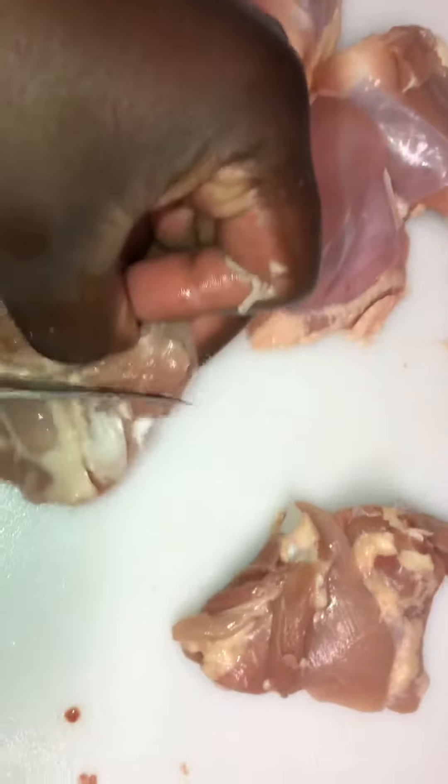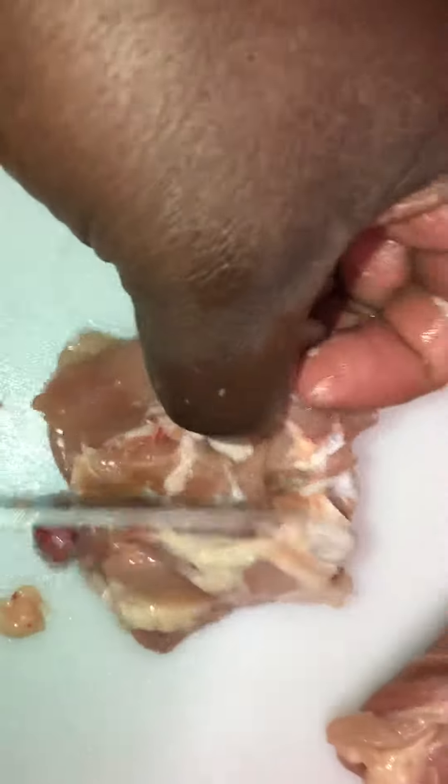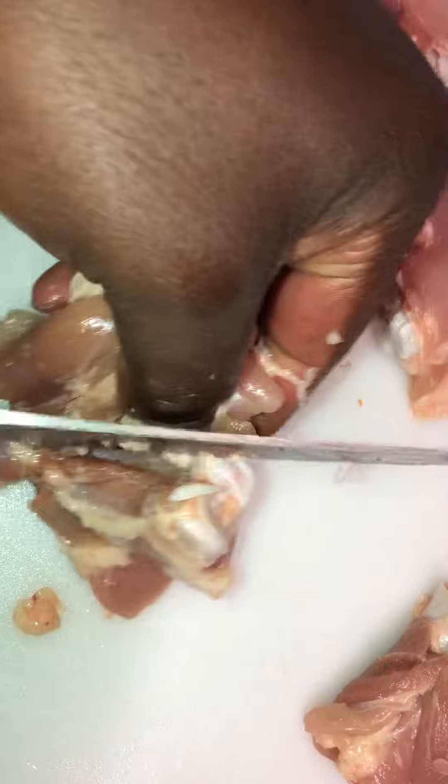Always do it close to the bone — watch your fingers. Keep the knife on the bone, both sides, then go back to the other side. That way you don't leave too much meat on the bone.